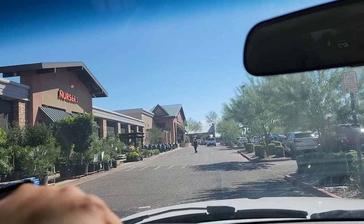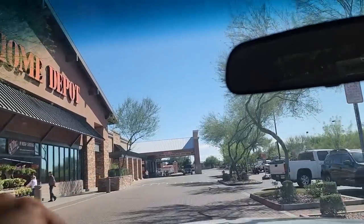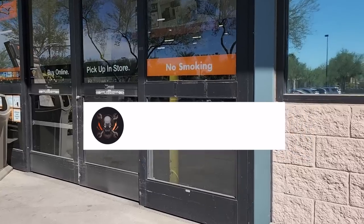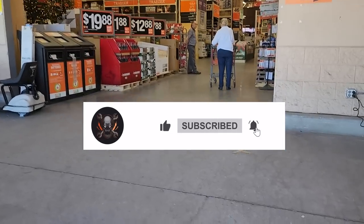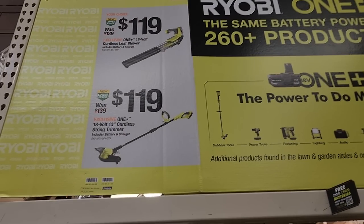Welcome back to another video. Today we're shopping at the Home Depot — this is a different Home Depot, haven't been in a long long time. Don't forget to help this channel by subscribing, hitting the like, and hitting the bell icon so we can buy more tools and make more review videos. That's the way YouTubers grow their platform.